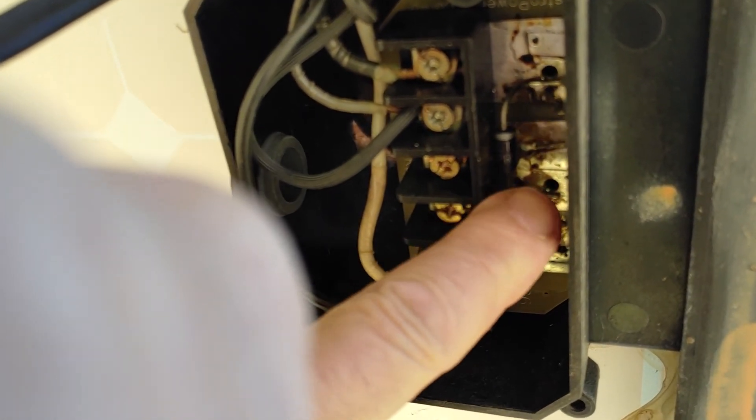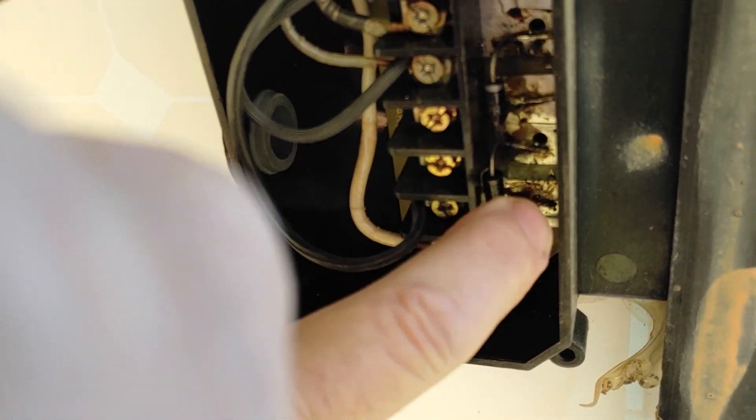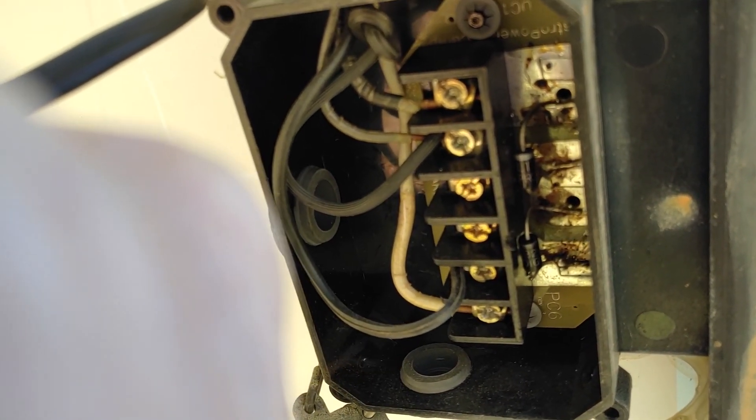I had this thing shorted for a few minutes, and both of the diodes are hot. So it's working. These two panels are working. We'll check the other two.